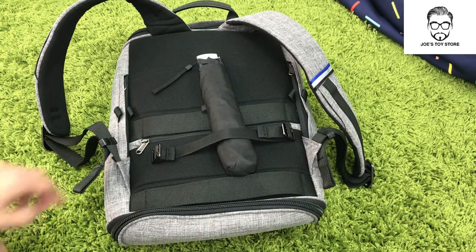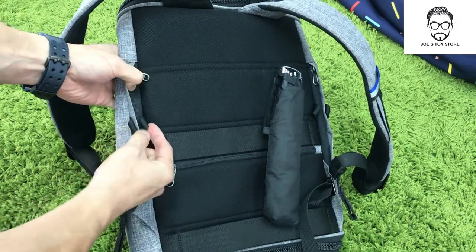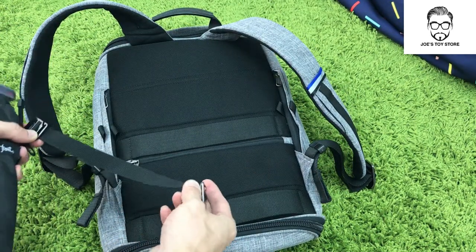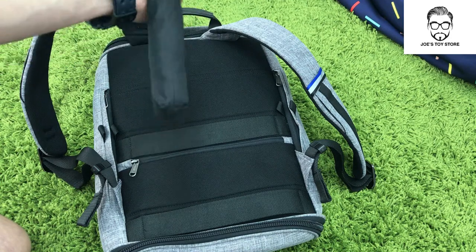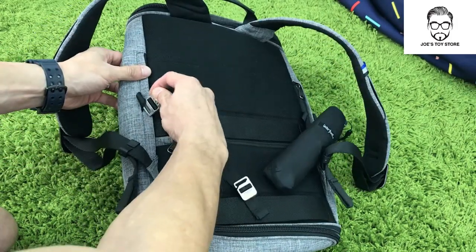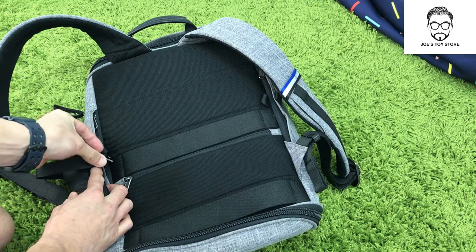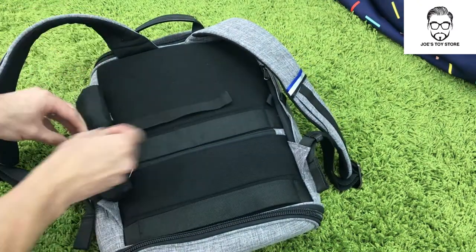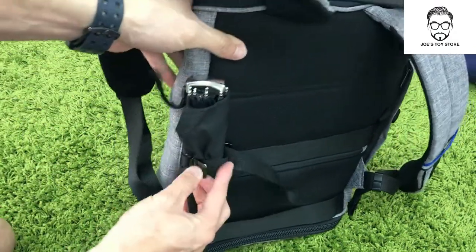Now I'll be showing you how to use the anchor strap. On each side of the bag there are two loops, so there are four loops in total. The anchor strap can be used on either side. For this demonstration I'll use an umbrella, but normally you can use either an umbrella or maybe a tripod for your camera. Hook the strap onto the outside of the bag, put the item inside, hook it onto the other strap, and then pull it to tighten. The item is now all strapped in against your bag and feels pretty firm.